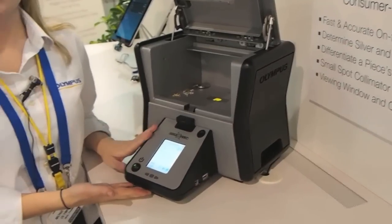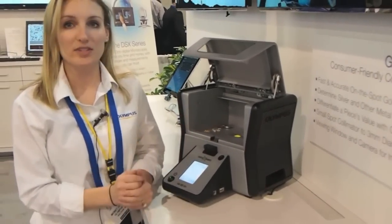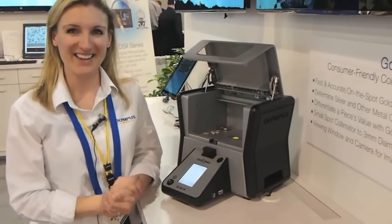We're also able to hook this instrument up to a printer so that folks can print out the results and hand it to their customers, so that they have a test report of what the instrument was able to analyze on their samples.